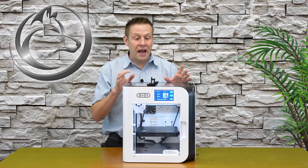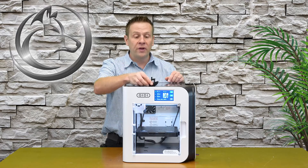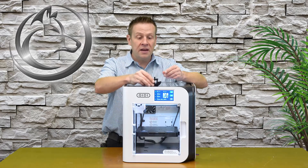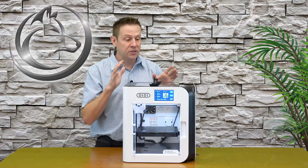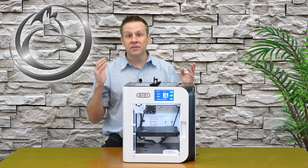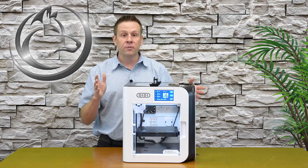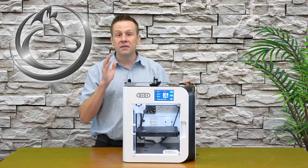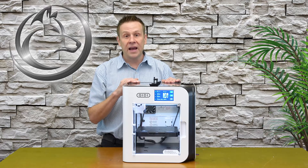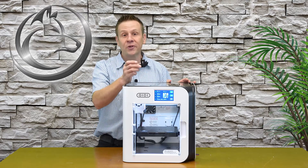When this started running I was truly amazed at how fast the head moved when speeding through white space — areas where it didn't have to put any material out. I have no experience with a CoreXY system machine and never knew they ran this fast. My previous experience with 3D printers was several years ago with an industrial machine that cost many times more, but moved at about half the speed. This is absolutely incredible.